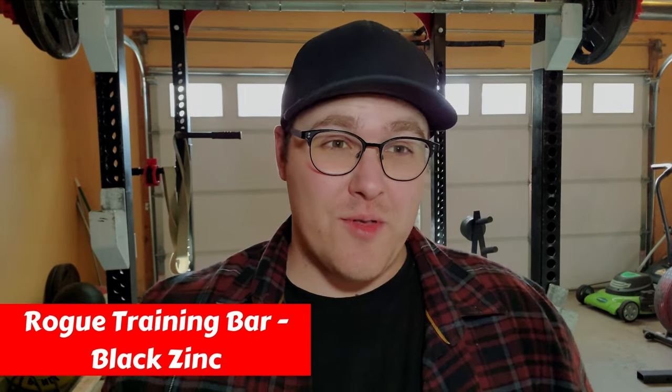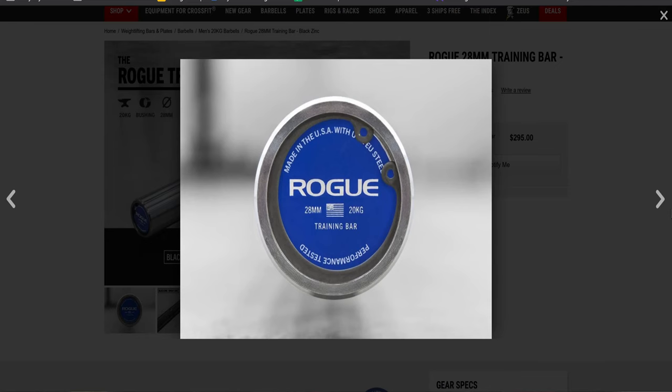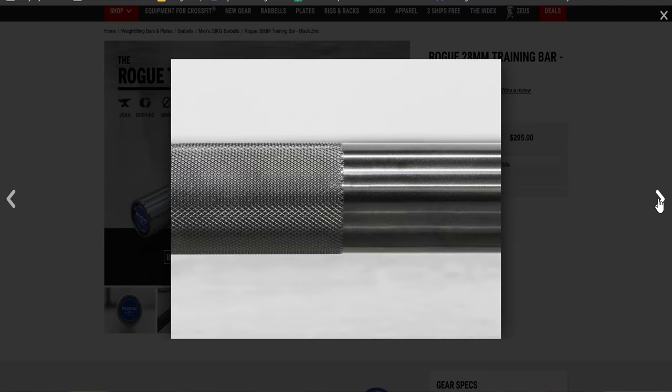Next up, for the budget Olympic bar, Rogue's 28mm training bar in black zinc is probably their best budget option available. This training bar is a couple hundred dollars cheaper than the Pyros Bar as it doesn't have all the same premium materials. That being said, this bar is great for intermediate lifters that want the same feel of using a competition-style Olympic barbell. If you're interested in a middle-of-the-road training bar for Olympic training, this is the bar you want to get.